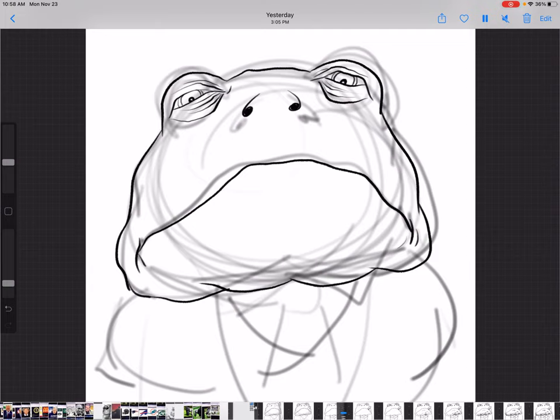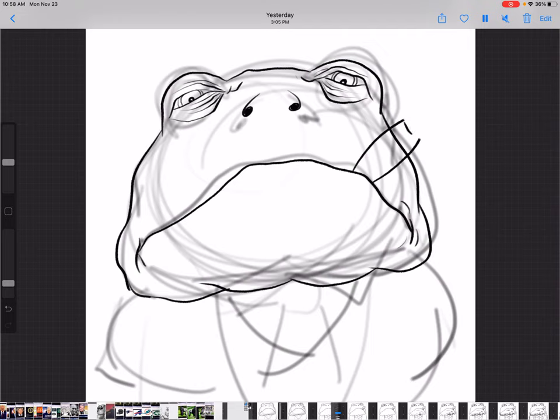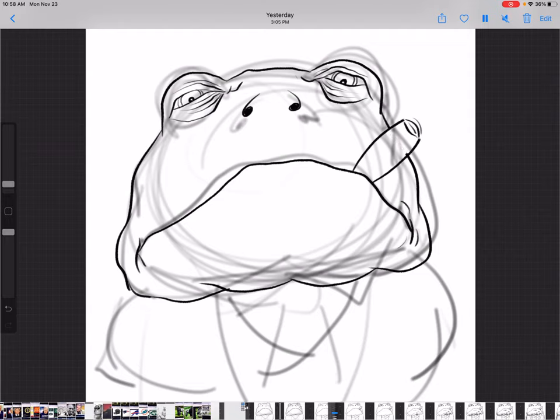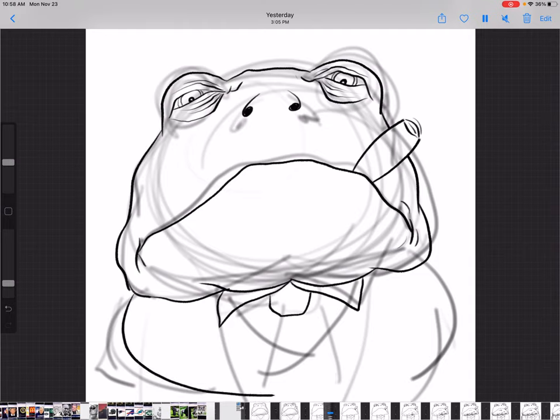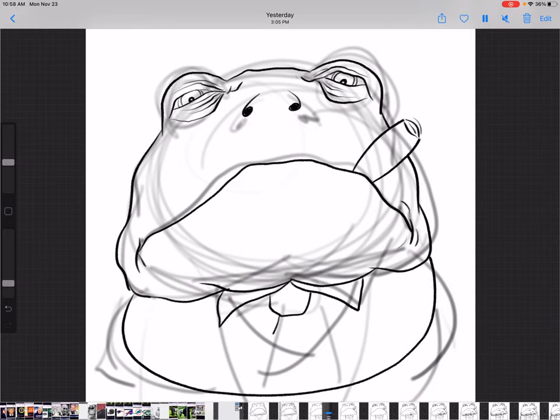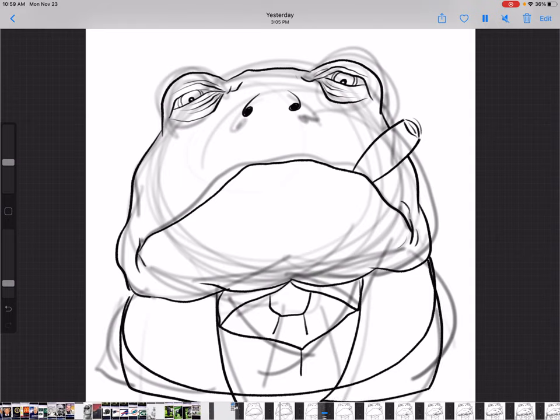Adding a couple of wrinkles near the eyes for emphasis, and since he's a mob boss we're going to give him a cigar — he's always celebrating something. A couple quick lines at the top to indicate the cigar is already lit. Now working our way down towards the bottom half of the drawing, starting the tie, shirt, and jacket and filling in those details. I'm going to give him a vest underneath the jacket — he's going to be a fancy mob boss with an old school style.